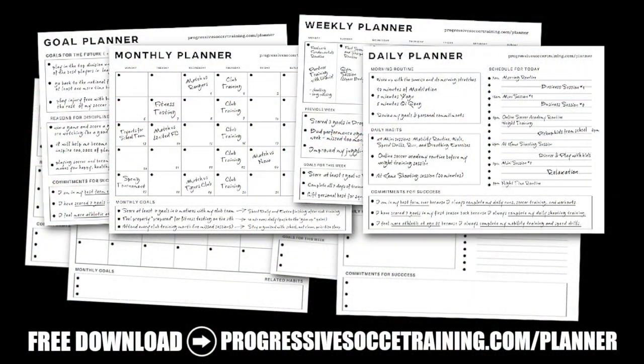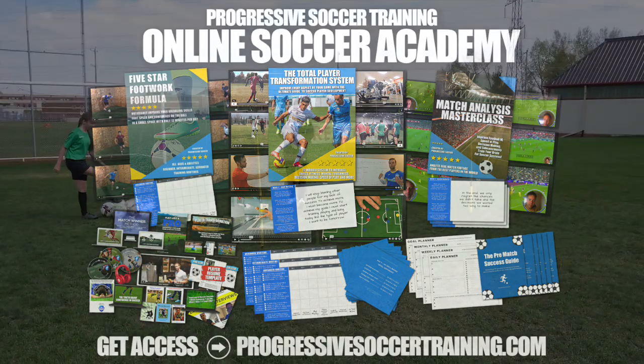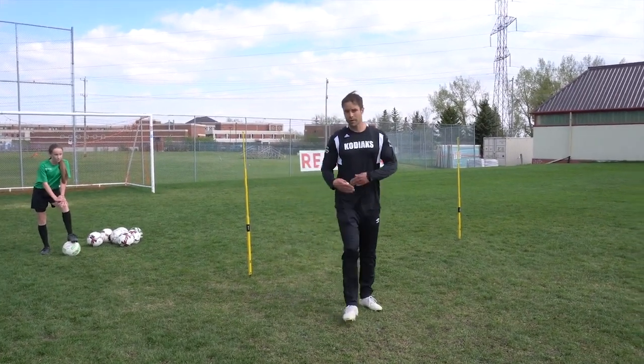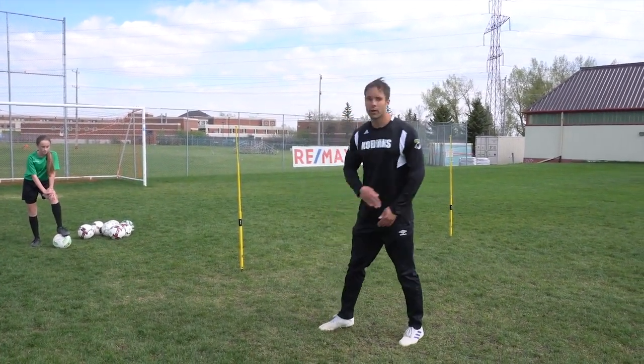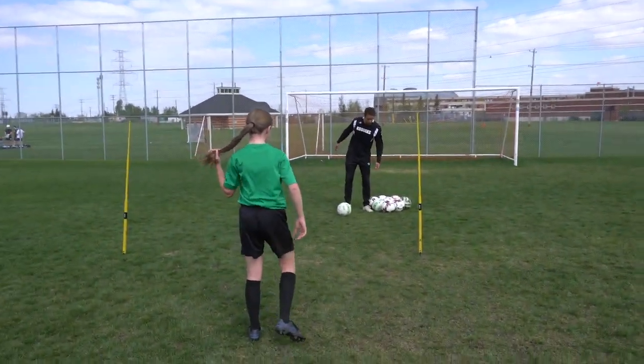If you like this content, check out the Soccer Success Planner — you can download it for free, there's a link in the description below. And for advanced training, check out the Online Soccer Academy. Footwork into the ball: if you're taking big, heavy steps into your shot, it's never going to be as powerful as nice, quick footwork attacking the ball.